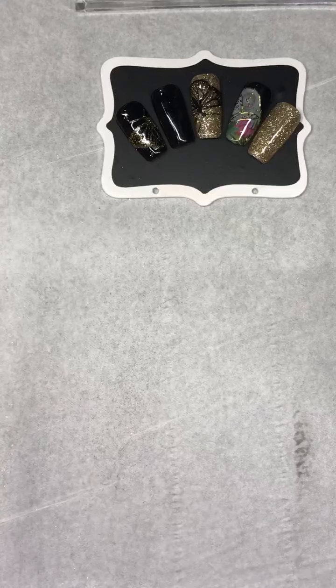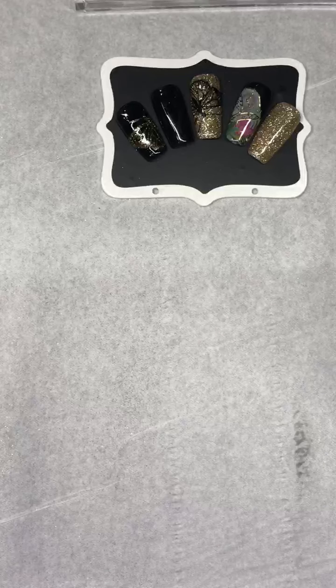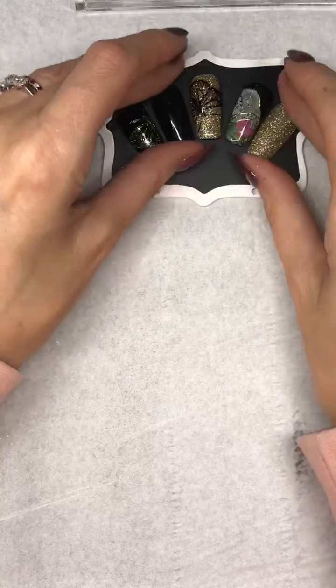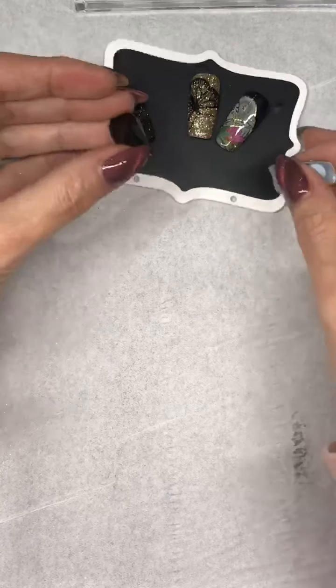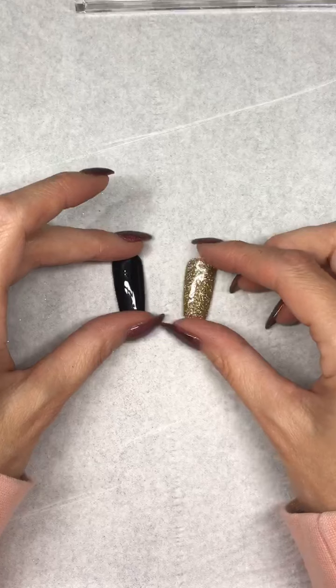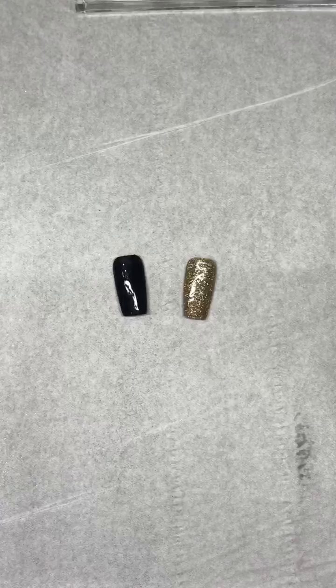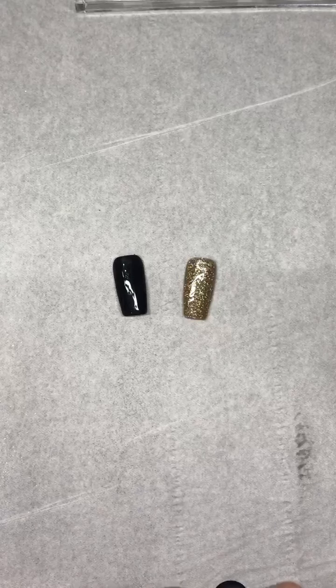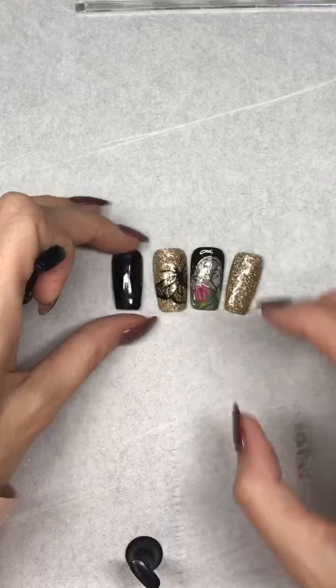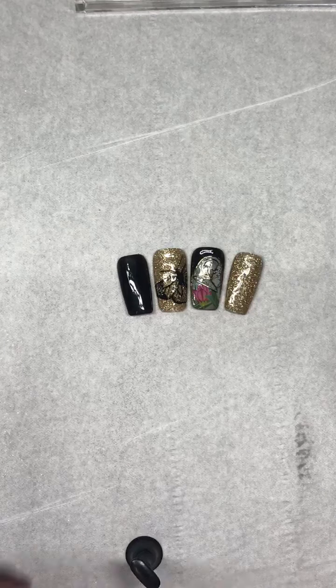Just quickly putting away my products so I can go — my poor husband's waiting for his tea and we've got to drive to the pub yet. So we've got my gold one, my decal one, and my black one — I'm just going to flip them over.